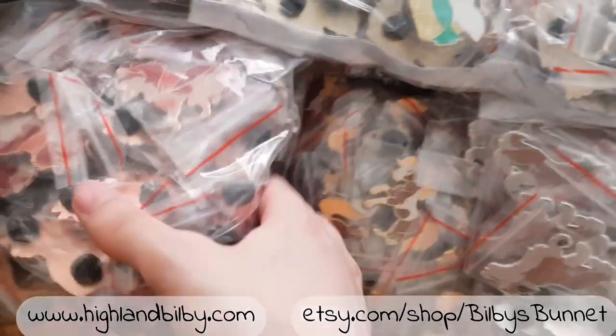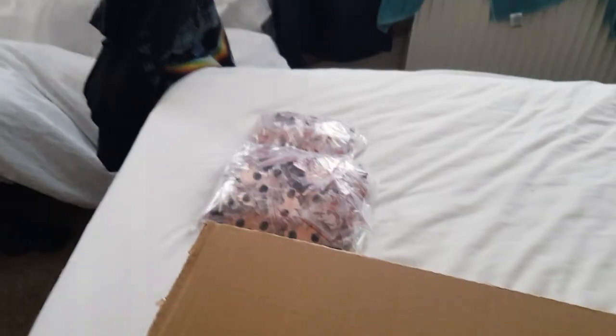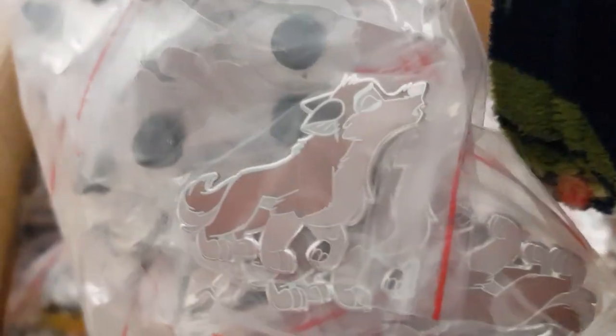I'm just going to lay them all out on my bed. That's also Jenna — I think I ordered 200, 150 of her. I've got Cats Don't Dance, I think I got 150 of them as well. Who's this? This is Alu — she looks so cute!